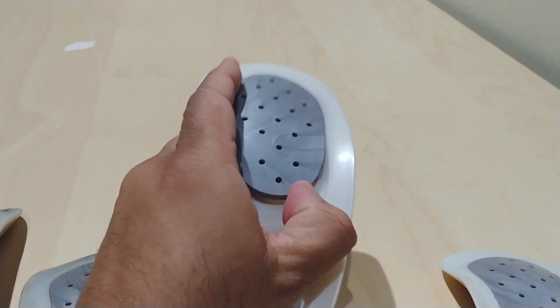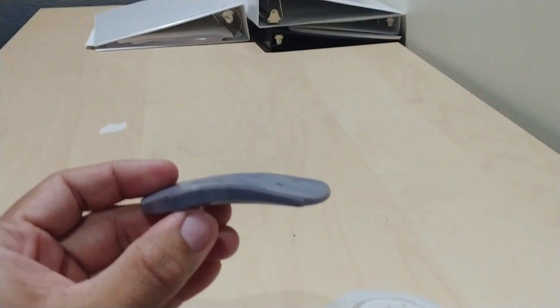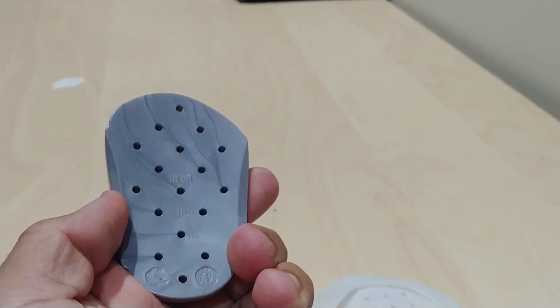There is a bit of a warning for those of you watching this video and considering getting one of these insoles. You've got to keep in mind that they come with low, medium, and high arch inserts — little inserts that go inside with certain elevations. The high one will say 'high' on the bottom, and there are medium and low options as well. I recommend you start with the low first for a couple of weeks, then move to medium, then high.